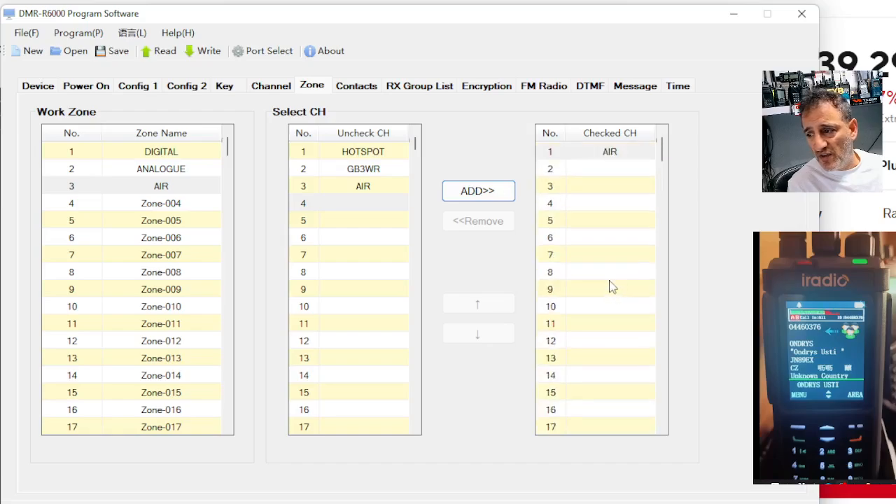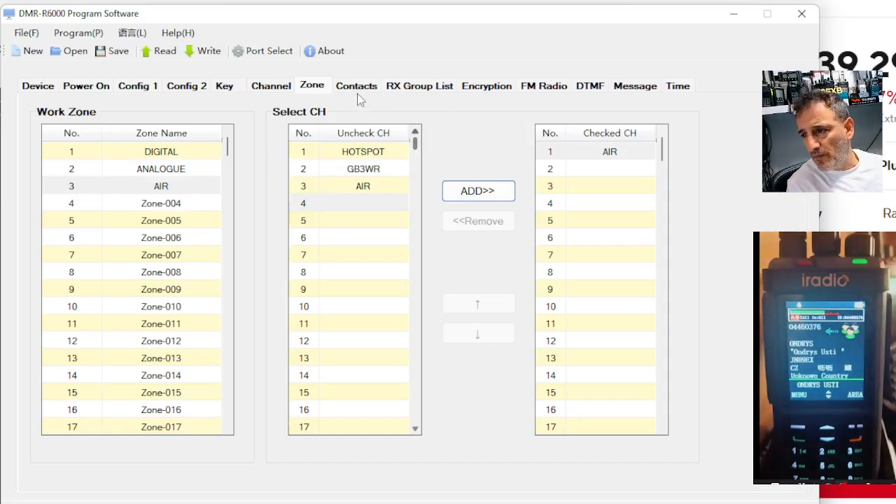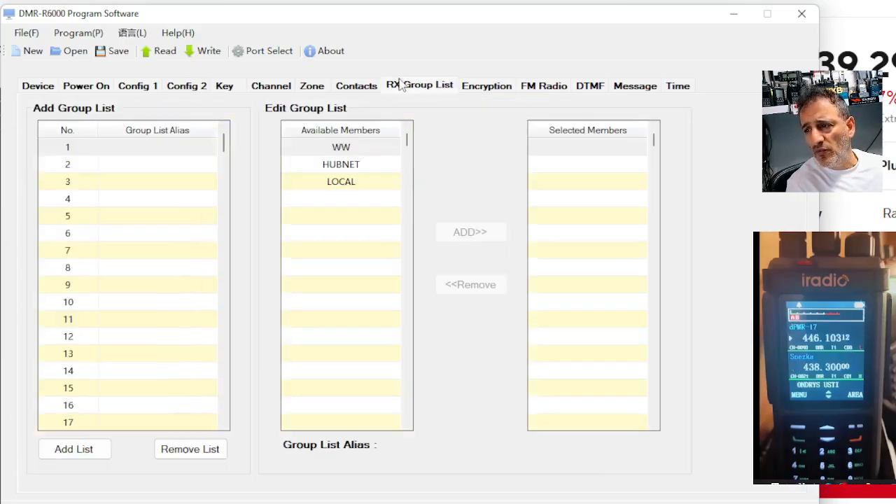And remember, you can put in — I don't know — is it a hundred channels in each zone? And you can rename the zone so you can find them on the radio. So there's your contacts. Of course, you can add hundreds of contacts, which is basically talk groups.